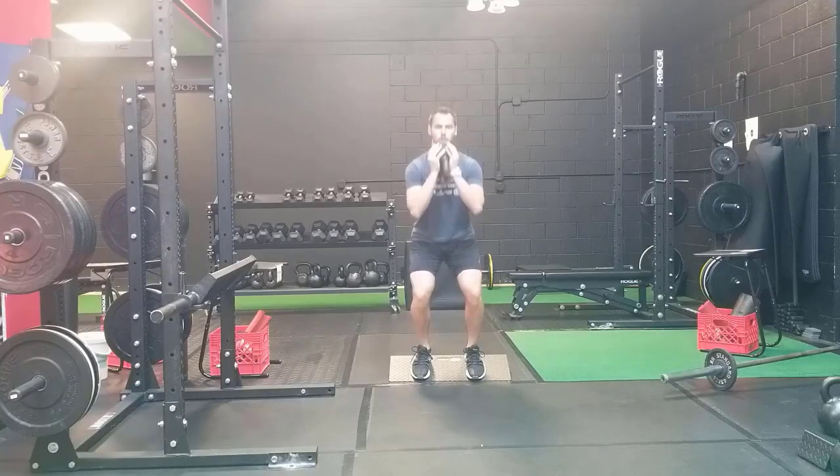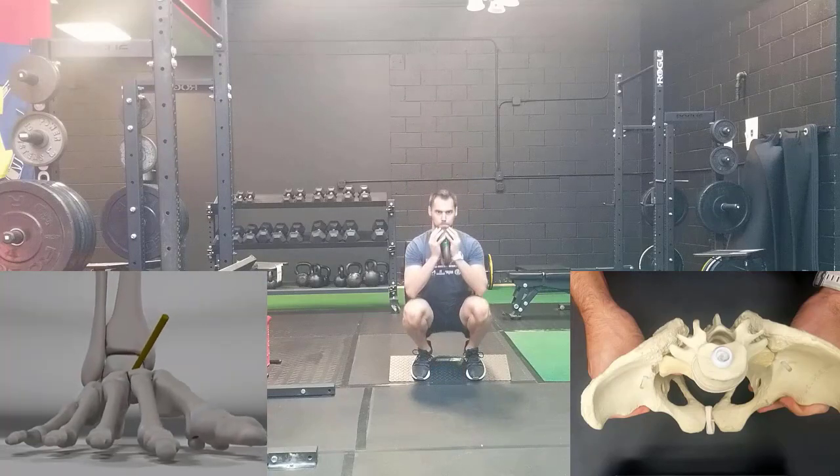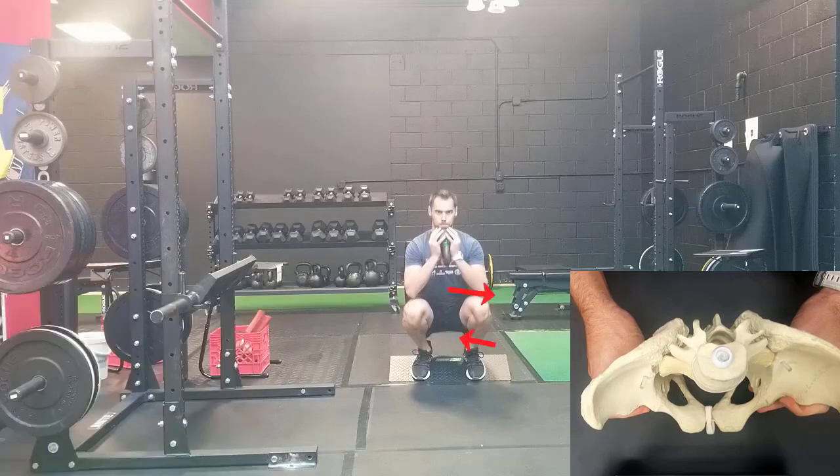As you sit down into the squat, your foot will be pronating or widening. Your tibia will be relatively internally rotated compared to the femur, which is externally rotating as you sit your butt down. The pelvis inlet widens to allow space for the guts to push down into your diaphragm and into your pelvic diaphragm. As you sit into that deep squat position, the SI region is going to be internally rotated with the sacrum in counter-nutation.